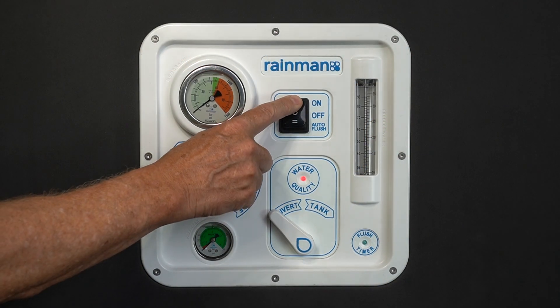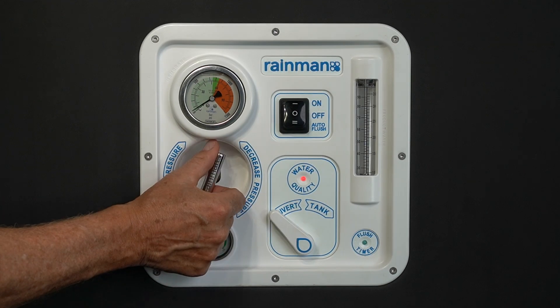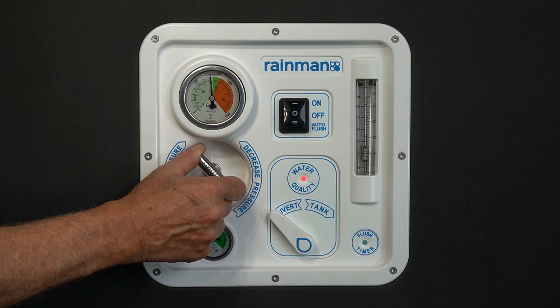To operate, turn on the RainMan water maker by switching from auto flush to the on position. Check the pre-filter gauge to ensure that the intake pressure is in the green section. Slowly close the pressure valve by rotating clockwise to increase the pressure to 800 psi or 55 bar.